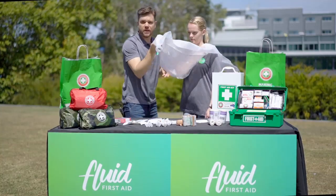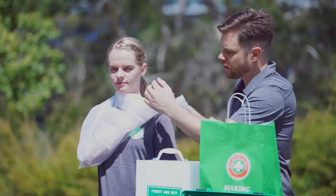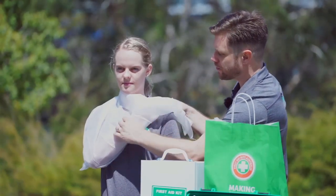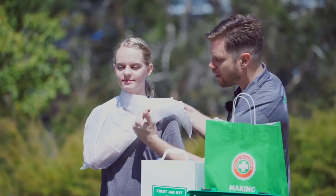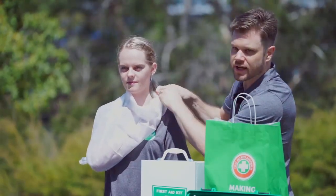Then bring the other corner up around the side of the neck and meet the other one here. Just make sure the arm is where you want it to stay once you're finished. Here we're creating an elevation sling so the arm is slightly elevated. Tie it off and make a bow so it's easy to get undone.